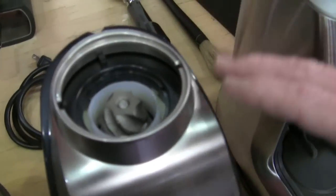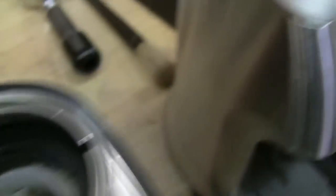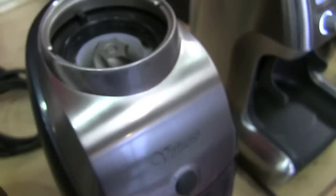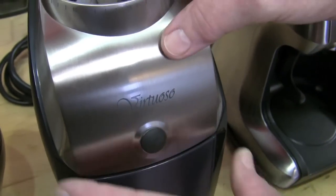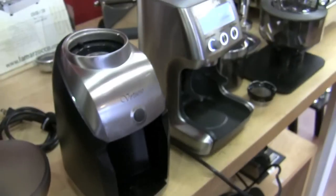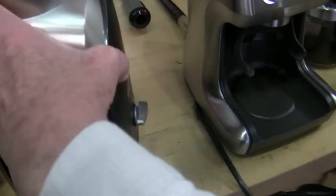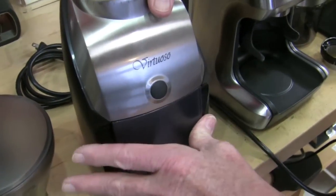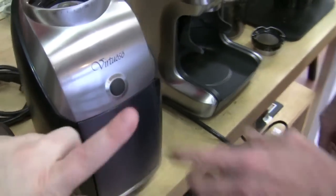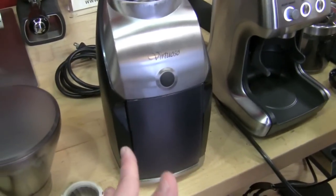The Virtuoso has 40 settings, adjusted up top. This is the inner burr — very similar between the two. It has a button on the front so you can put your portafilter in and grind directly into it. There's a timer button on the side — tick, tick, tick. It also comes stock with a grounds collection basket for French press or similar. The plastic is anti-static, so you don't have grounds jumping everywhere. You can also buy a portafilter attachment separately.